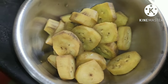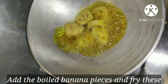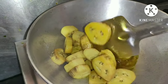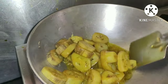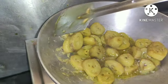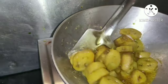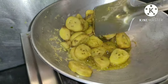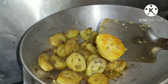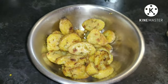Meanwhile, we will take the karai and add some mustard oil to fry the boiled banana pieces. As the banana pieces have become soft enough, there are high chances that while sautéing, the pieces might break into smaller ones. So sauté with little care. Once the colour becomes golden brown, transfer these boiled fried banana pieces to a bowl.